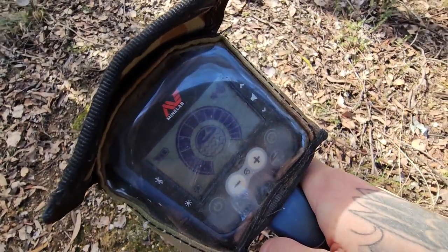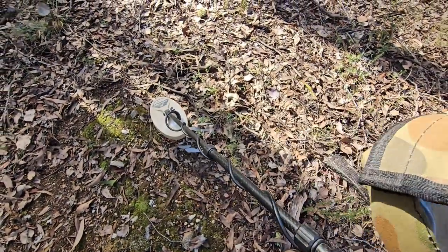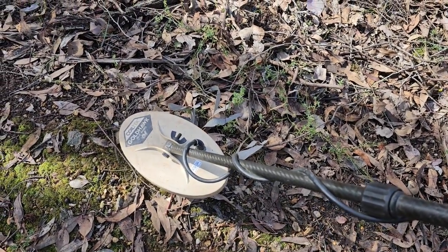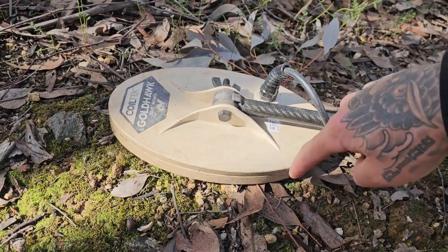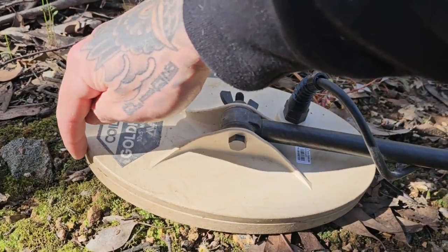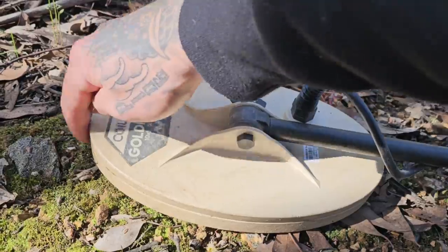Dedicated gold prospecting machines don't have a pinpoint function that operates on their coil, so you need to know exactly where the most sensitive part of your coil is to help identify where the target is. In the case of this coil, there's a metal ring that rings the complete outside of it, meaning the most sensitive part is basically right at the tip on the edge here.